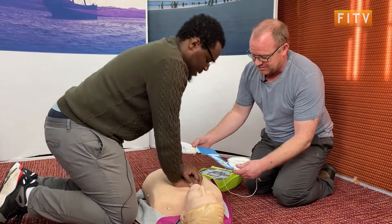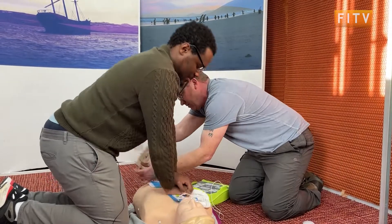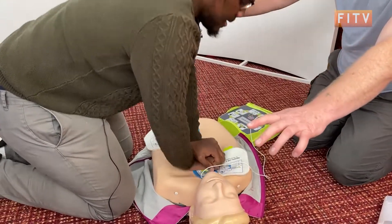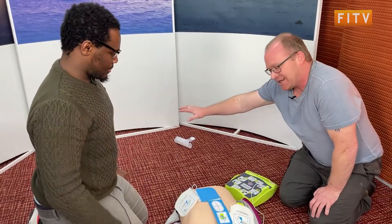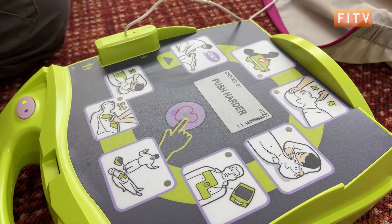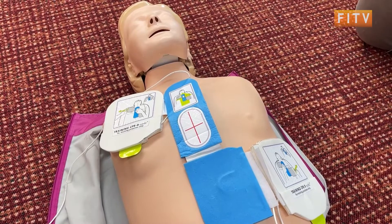Talk to the person doing compressions and arrange when you're going to put the pads on the chest. Give me five more — one, two, three, four, five — off you go, back on, carry on. Stand clear — the machine is analyzing now. It's seeing if this person needs a shock. Shock advised. Don't touch patient. Press the flashing shock button. Make sure everybody is clear, no one is touching this person. Everybody clear. Shocking. Shock delivered. Start CPR and carry on. Minimize chest compressions interruptions as much as possible — once you start, don't stop.